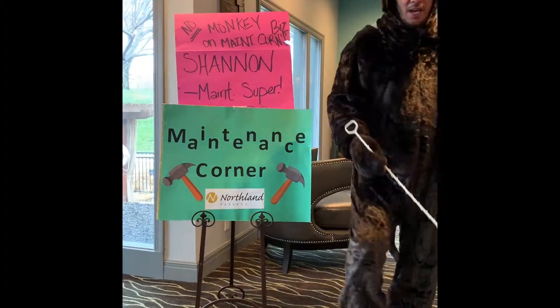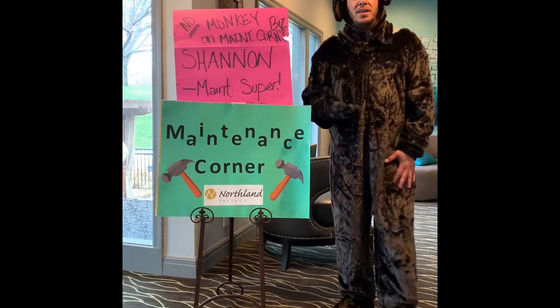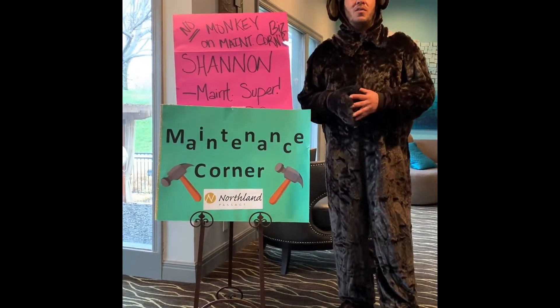Okay, on to the next thing we're going to talk about is called garbage disposal preventative maintenance. And you can do this on a daily basis, a weekly basis, or monthly — however you see fit.